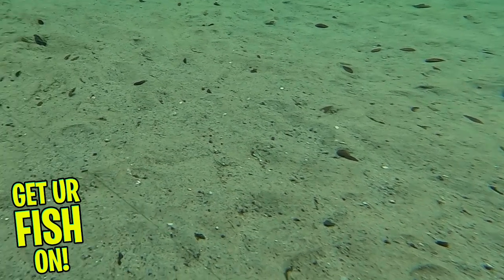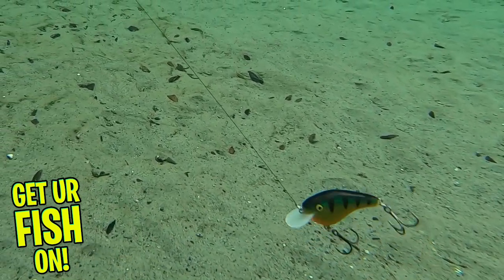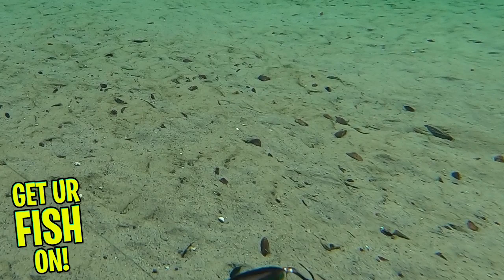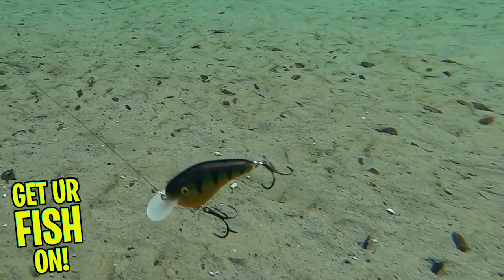The front lip is made from a lightweight circuit board and built with great components. Because of its thin lip, it doesn't add any extra weight to the front of the lure, and it helps it hunt better when swimming. That thin front lip also creates less drag in the water.